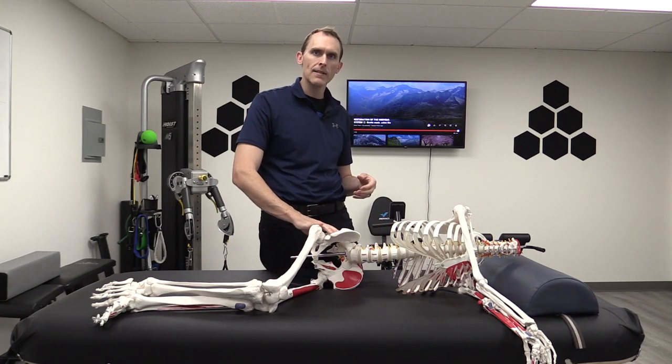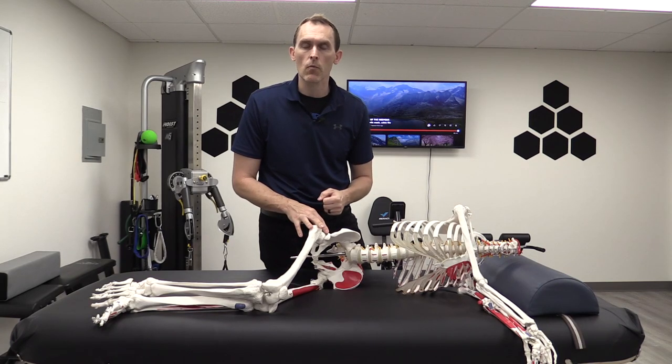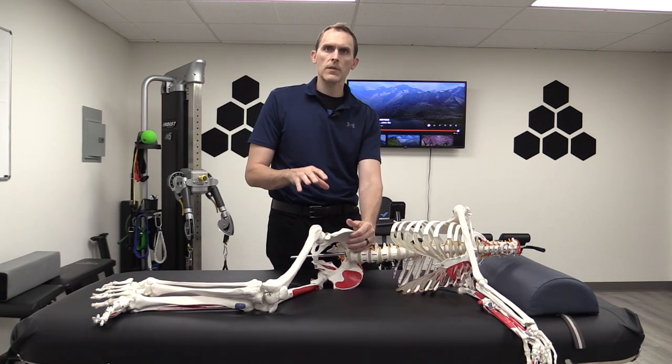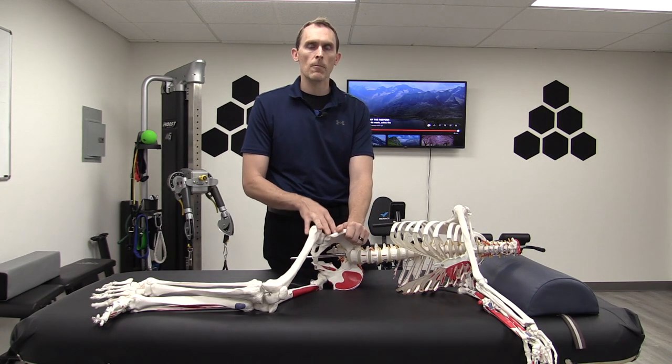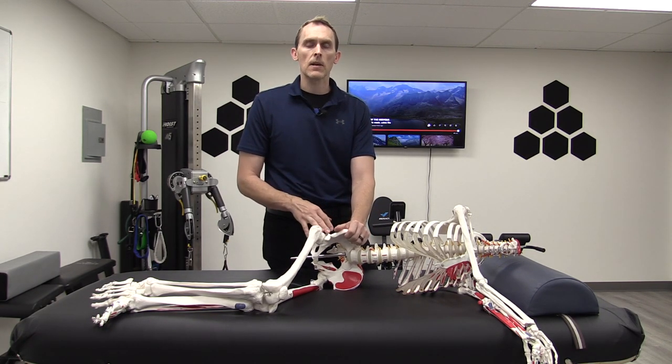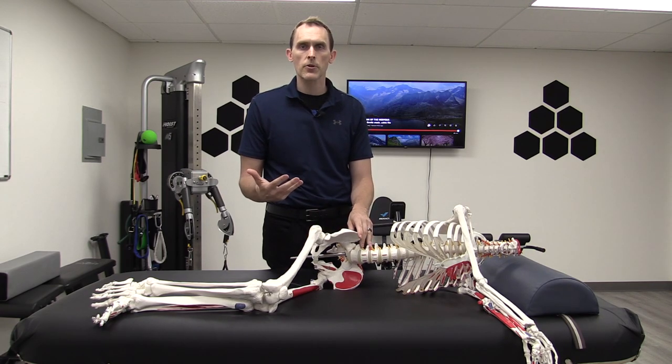Piriformis syndrome is that pain on the backside of the hip. It's often extremely painful for many people, although some people can have a minor case of it. If you're watching this, you're probably searching for something when many other things haven't worked.